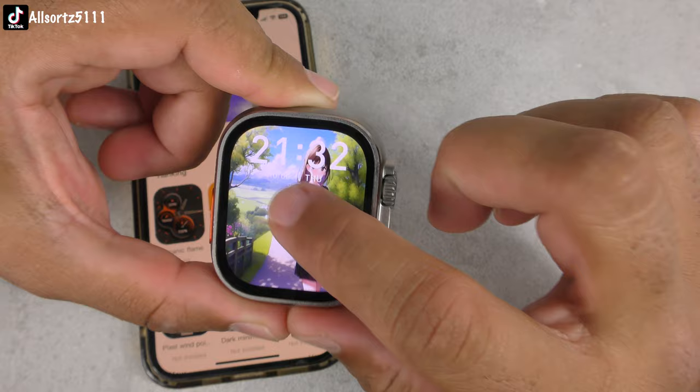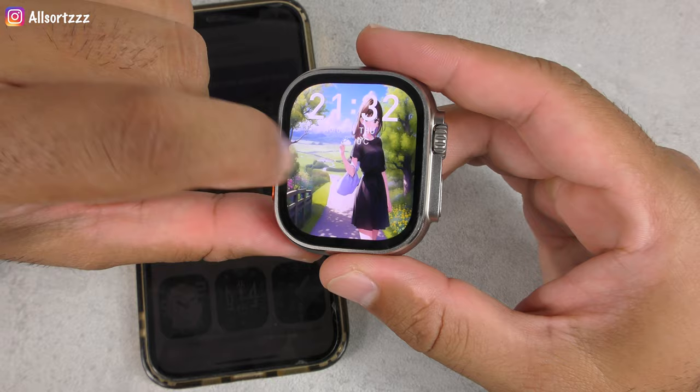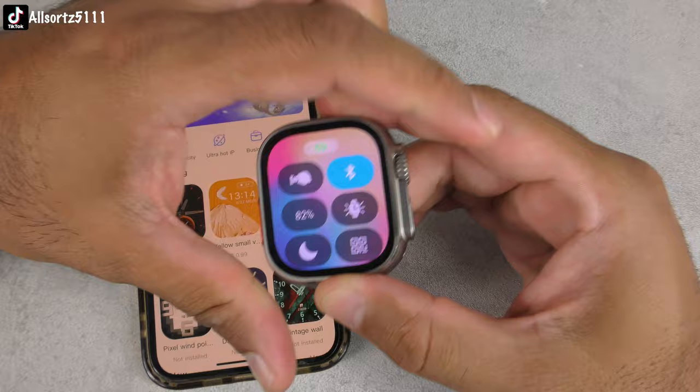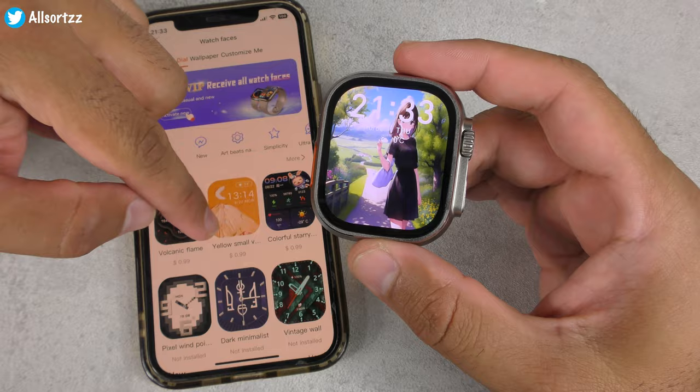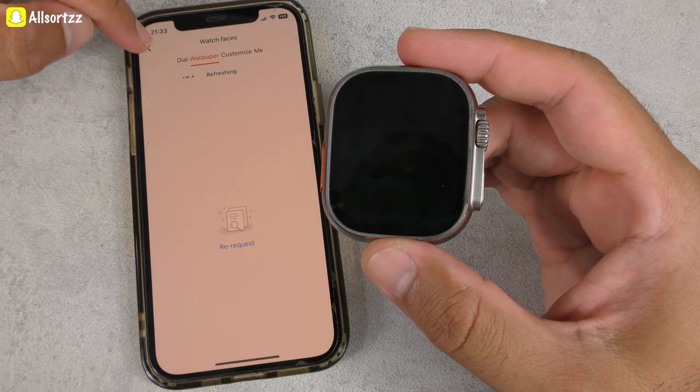The AI watch face turns out to not have audio — I thought it would say something when you tap the screen but it doesn't actually do anything. It's just a visually generated AI watch face. You can also add custom ones. I need to check the AI feature properly, which I'll do in another video.